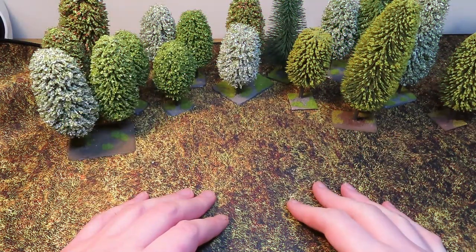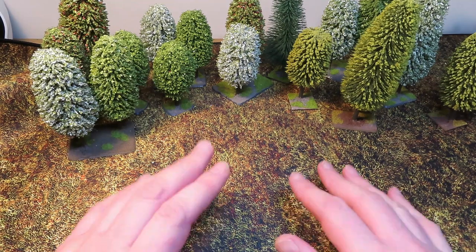Hello everybody and welcome back to On Point HQ. The theme for this video is in the title: to repaint or not to repaint, that is the question.